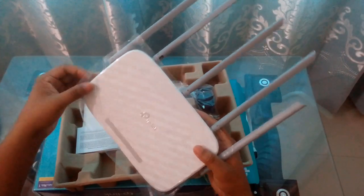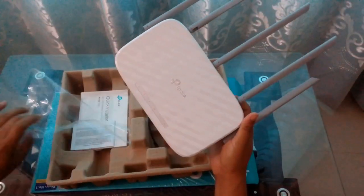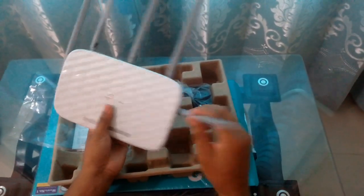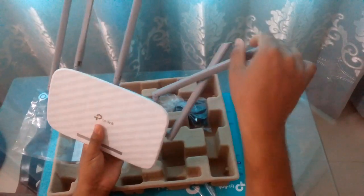Let me show you. I'm just going to remove this and show the antennas — you can move them anywhere. These are plastic antennas, just move anywhere.